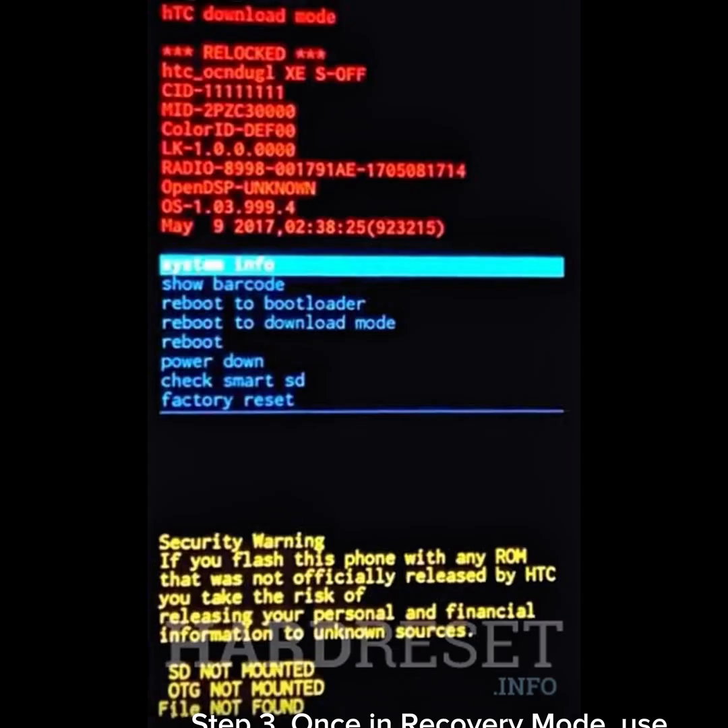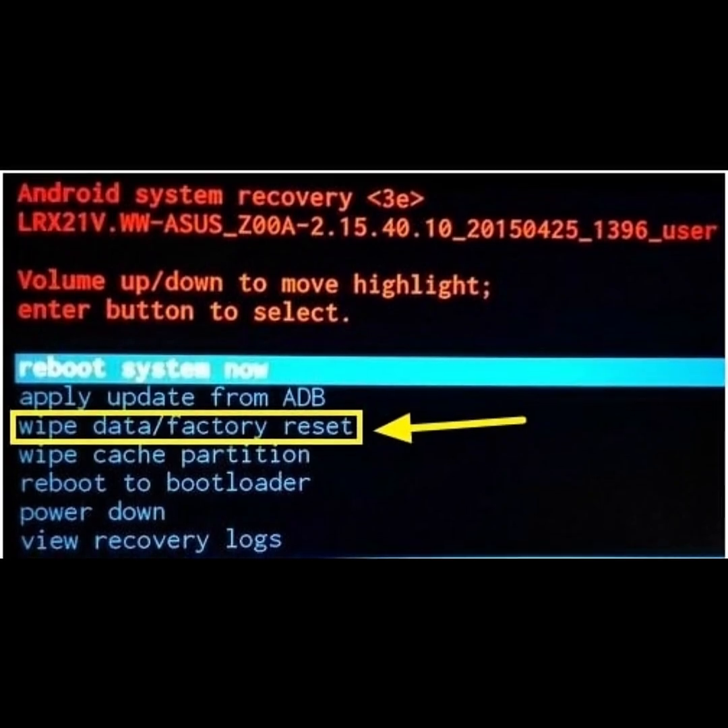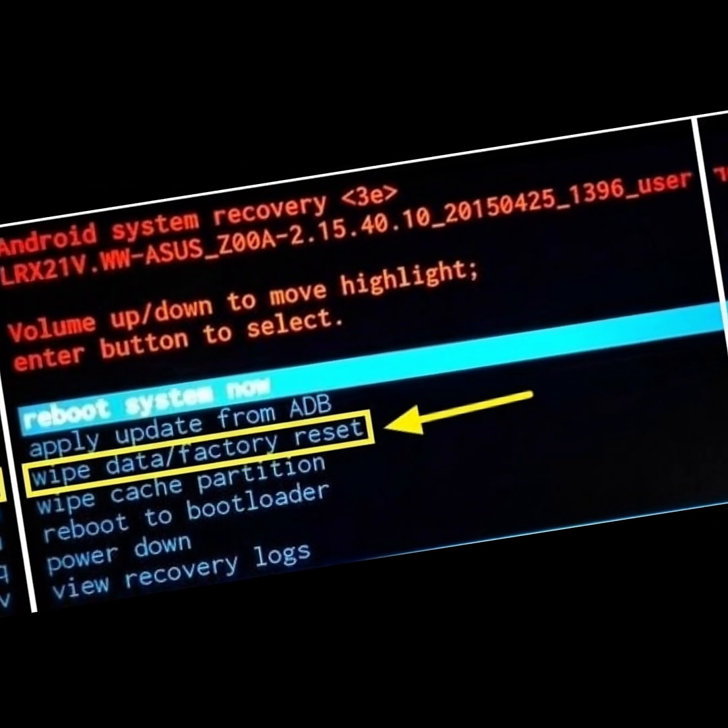Step 3: Once in recovery mode, use the volume buttons to navigate and the power button to select. Step 4: Choose 'Wipe Data / Factory Reset', then confirm and select 'Reboot System Now'.